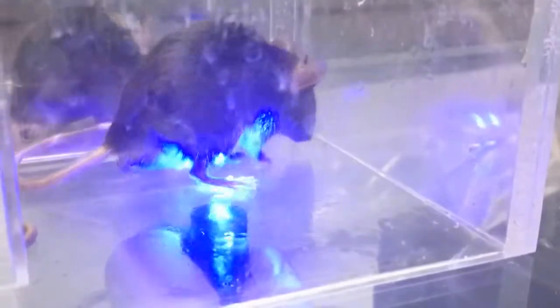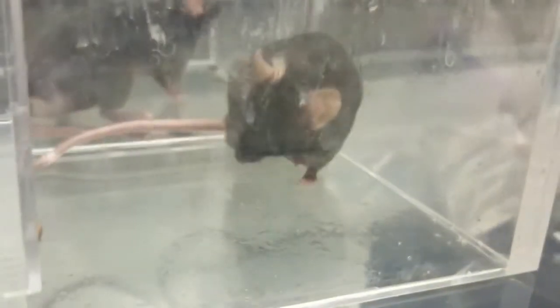This is the ipsilateral paw, and now contralateral — no reaction at all. This mouse also received a double dose injection. Contralateral: no reaction. Ipsilateral?